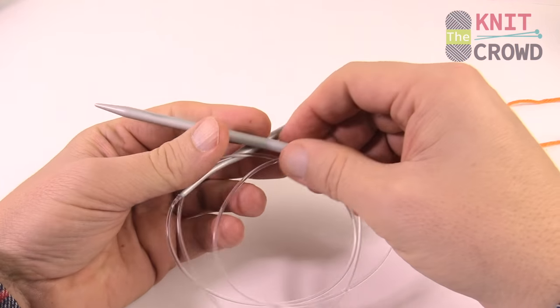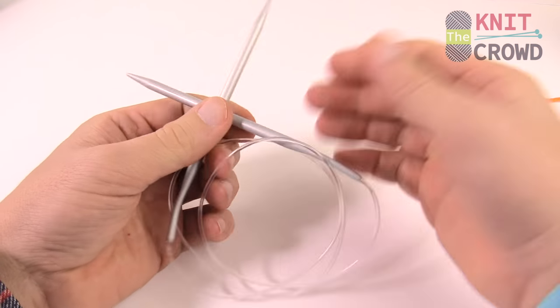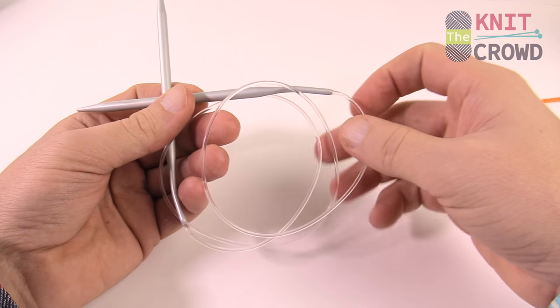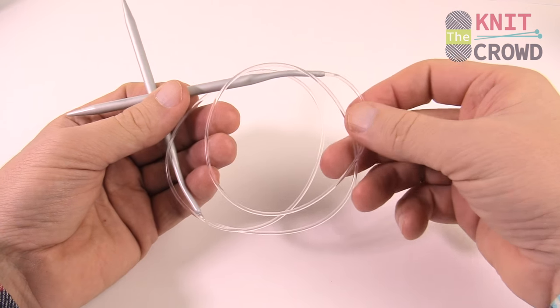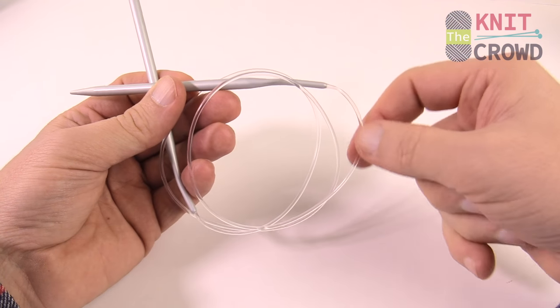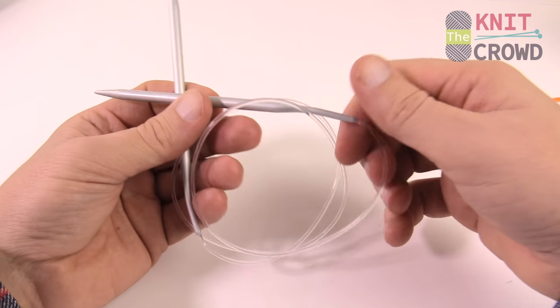In today's example I'm using circular knitting needles, but you can use regular knitting needles that don't have the cords. The circular needle allows you to do larger projects like Afghan work, because the stitches go from the knitting needle and rest on the cord while you're working.